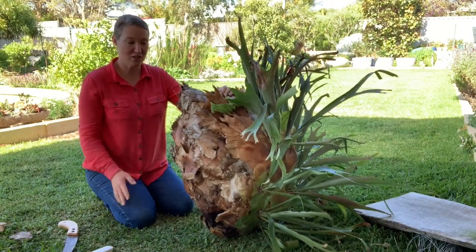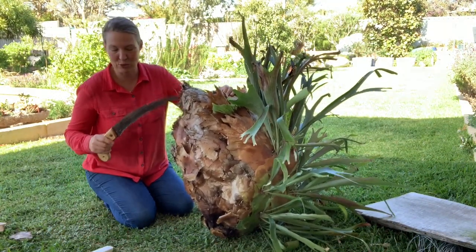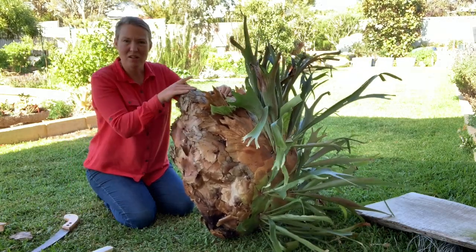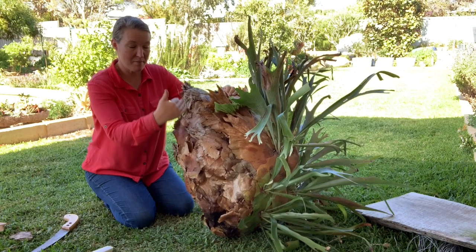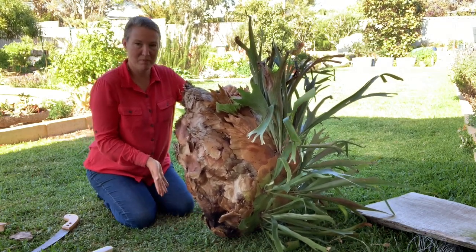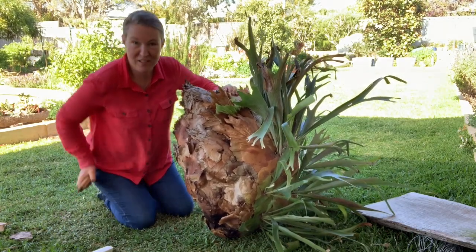So the first thing we're going to do is cut off the dead stuff. We're going to use a garden saw. You can tell it's dead because it's really wiggly. We're just going to cut the back off, make it nice and straight so that it'll stick nicely to the board.